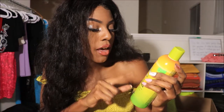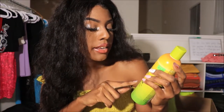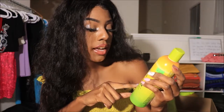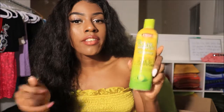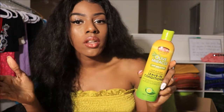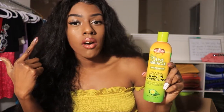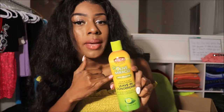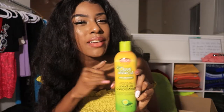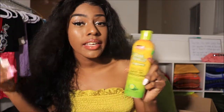It says it helps stop breakage, split ends, and dryness, repairs dry damaged hair, and has a feather-light moisturizing formula. This is great if you want to do the wet look on your natural hair. I am doing the wet look on a lace front, so I like to put this on my natural hair underneath as well as on my lace front to give it the wet look.